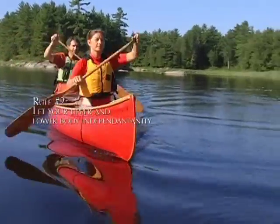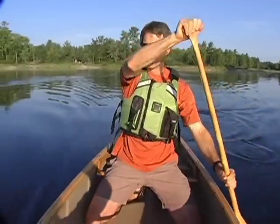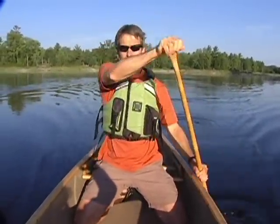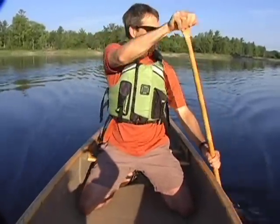When you're paddling, your upper and lower body each have their own unique role to play. Your upper body controls the paddle and provides the power needed to move your canoe, while the lower body is in charge of keeping the boat stable or tilting it on edge when necessary.